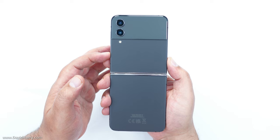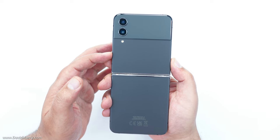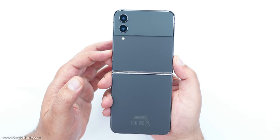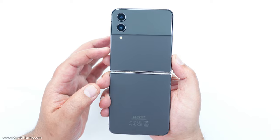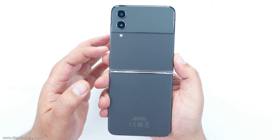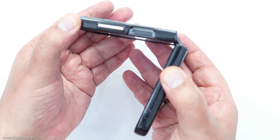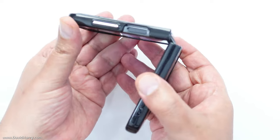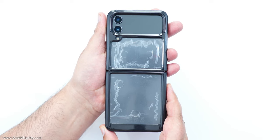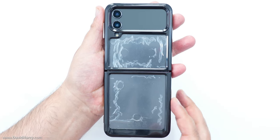Before attaching the Flip 4 to the basic setup of the pistol grip and Ulanzi grip, I would always recommend putting a case on the Flip 4. Although the Ulanzi grip has rubber pads and won't scratch the phone, when you're out vlogging your phone will be handled a lot more and might get thrown in and out of kit bags. You don't need an expensive case — a really good cheap standard one will do, as the main concern is giving the Flip 4 good edge protection.